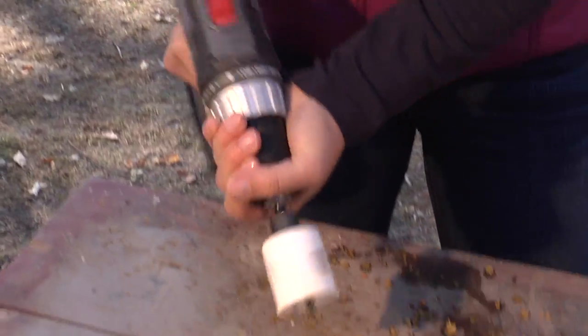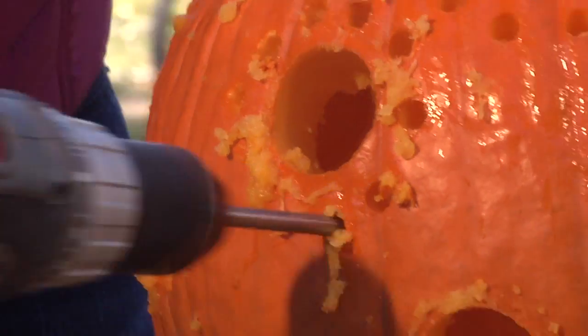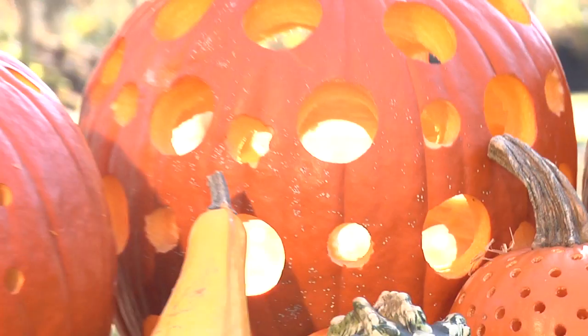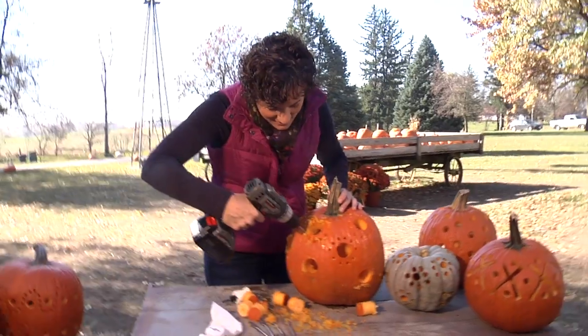Of course, the size of the holes in your pumpkin will correspond to the size of your drill bit, so you can drill as many sizes as you've got bits. You can be very symmetrical like this, or you can be really freeform. You can create patterns, you can spell out words — it's all up to you.